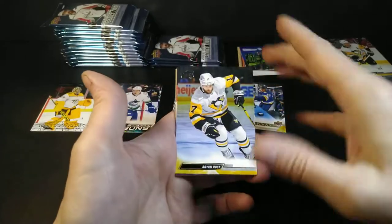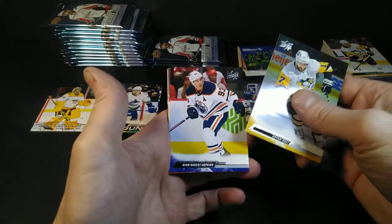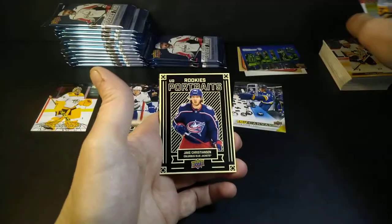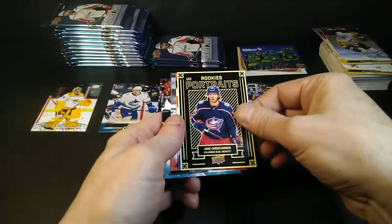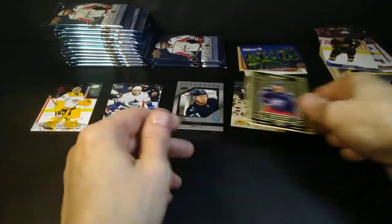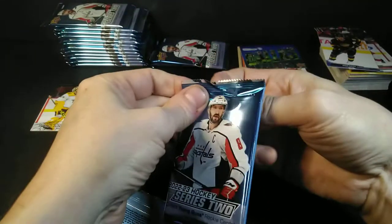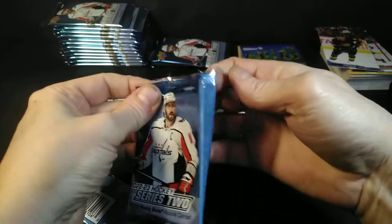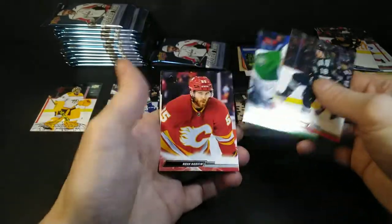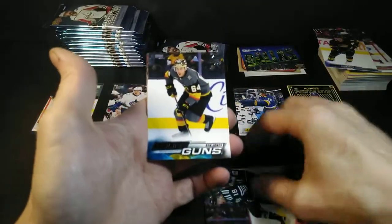Brian Rust, Nugent-Hopkins, Justin Barron, Capo Cackle, Jake Christiansen — Rookie Portraits. Bertuzzi, Besser, Bonino. Mercer, Ben Hannafin, Young Guns — Ben Jones. These crazy golden helmets — I don't know, maybe other people like them. They don't need to be so shiny.